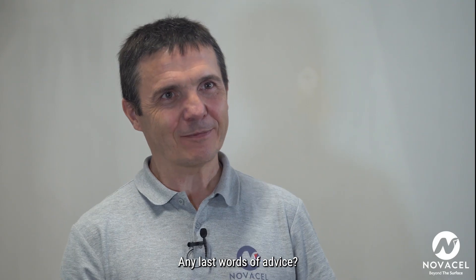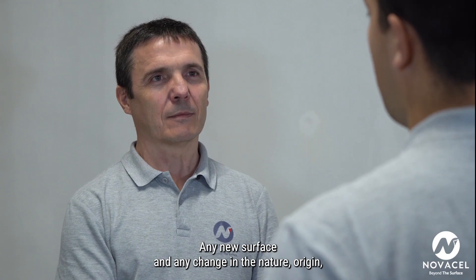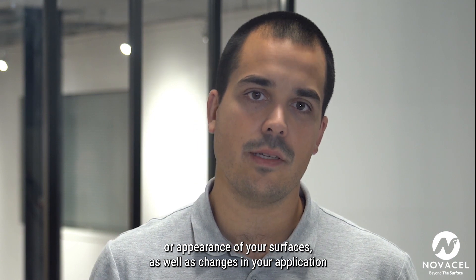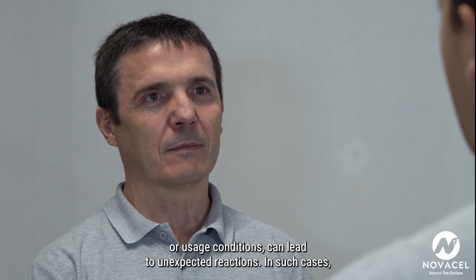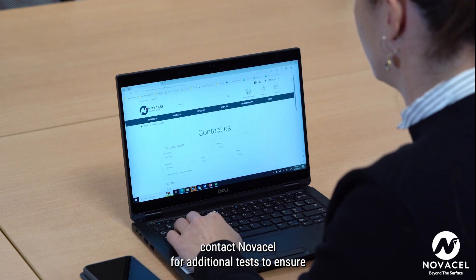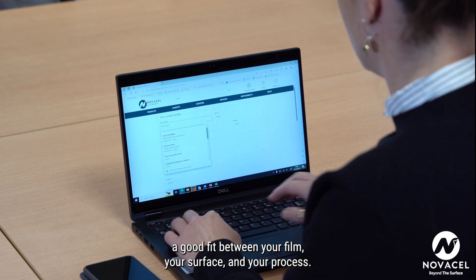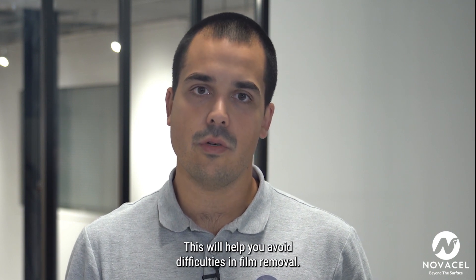Any last words of advice? Yes, one crucial point. Any new surface and any change in the nature, origin, or appearance of your surfaces, as well as changes in your application or usage conditions, can lead to unexpected reactions. In such cases, contact NovaCell for additional tests to ensure a good fit between your film, your surface, and your process. This will help you avoid difficulties in film removal.